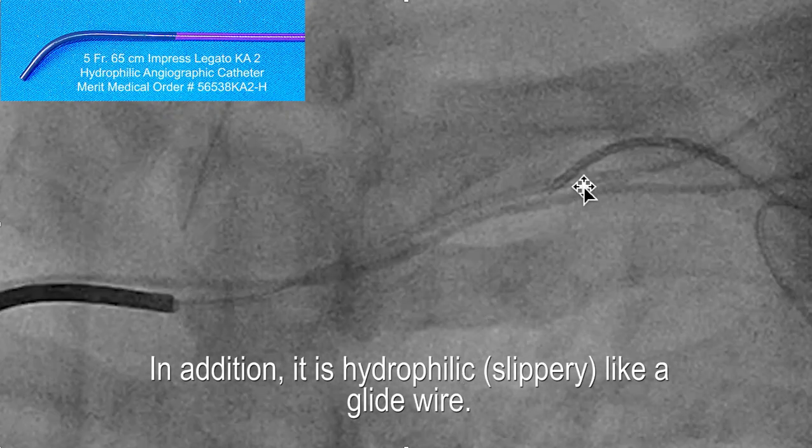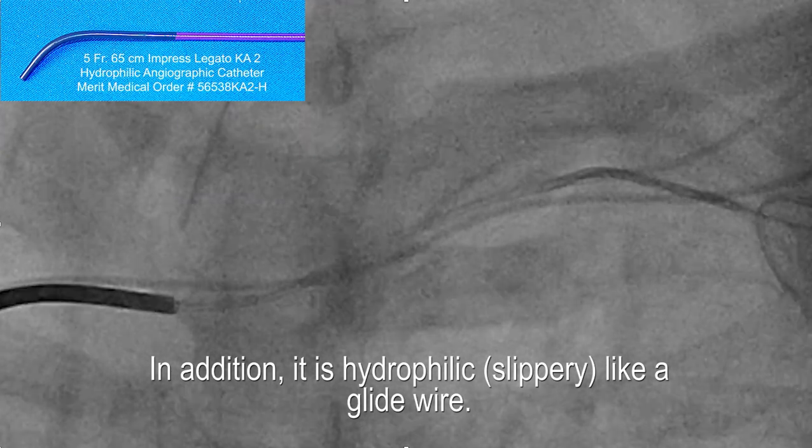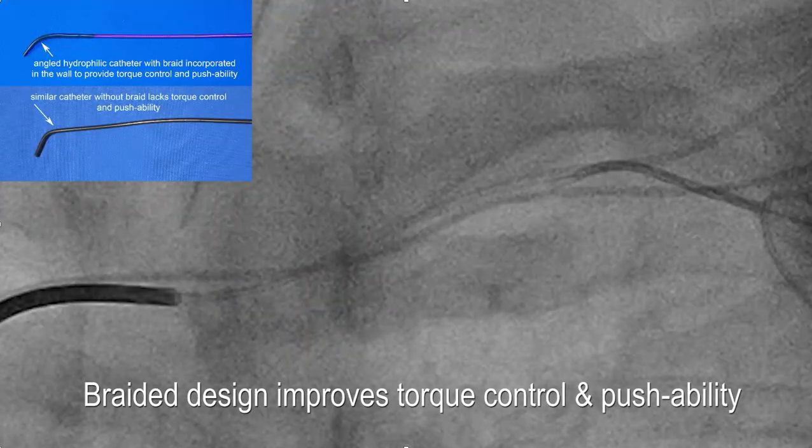In addition, because this catheter is hydrophilic, it's slippery. The difference between trying to advance a non-hydrophilic wire through an occlusion versus a hydrophilic wire through an occlusion is significant — the catheter tends to go through the occlusion more readily than a non-hydrophilic catheter.